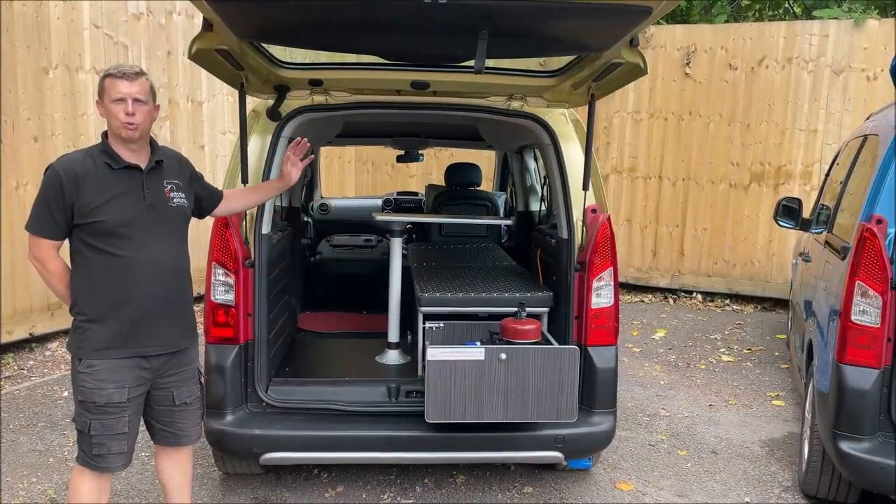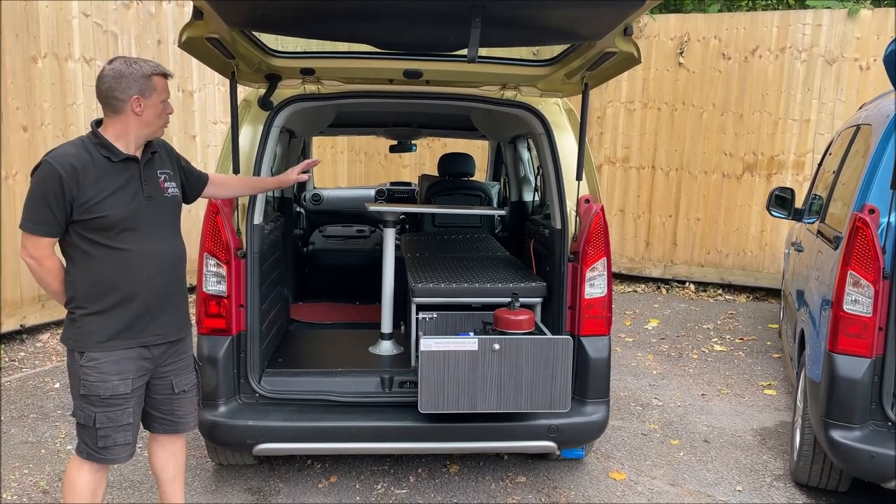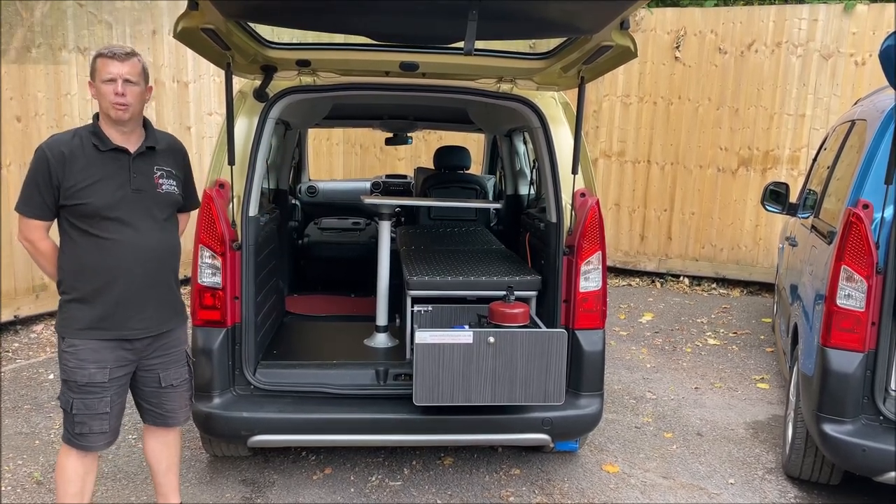This is our solo layout. It sleeps one person with additional space for your outdoor equipment and your four-legged friends. The single bed is six foot one long. It has a large kitchen and an adjustable backrest so you can get comfortable on your travels.